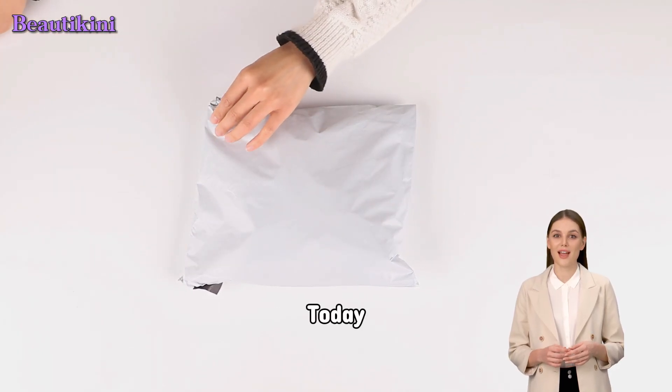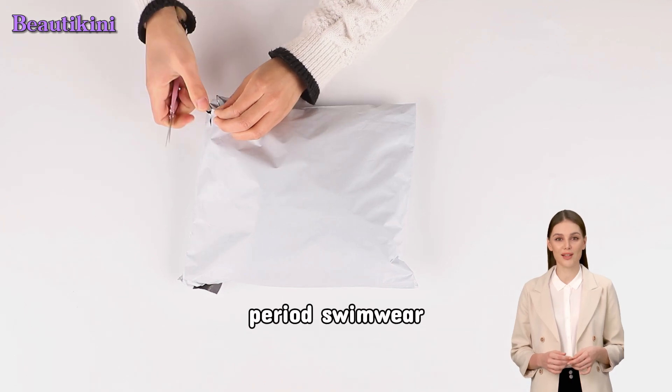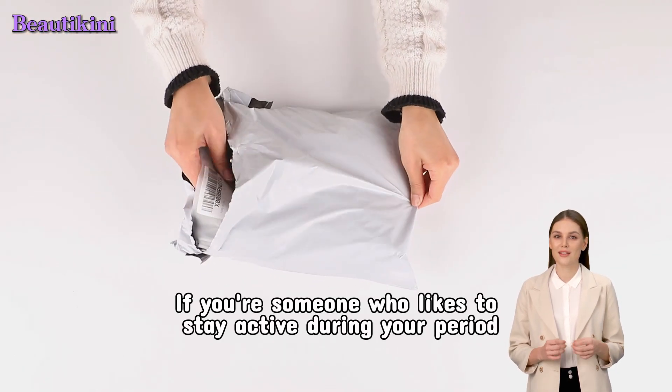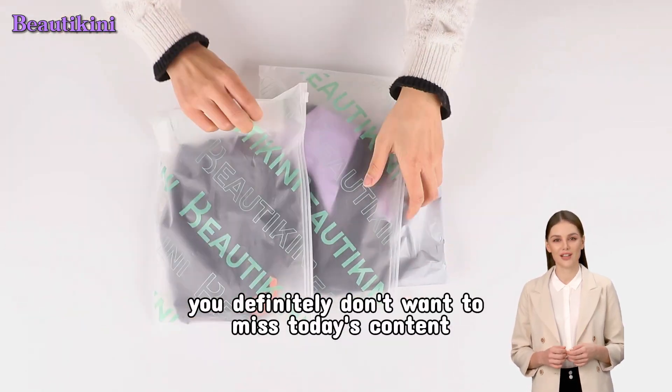Hello everyone! Today we're unboxing and introducing a highly absorbent period swimwear. If you're someone who likes to stay active during your period, especially if you love water activities, you definitely don't want to miss today's content.